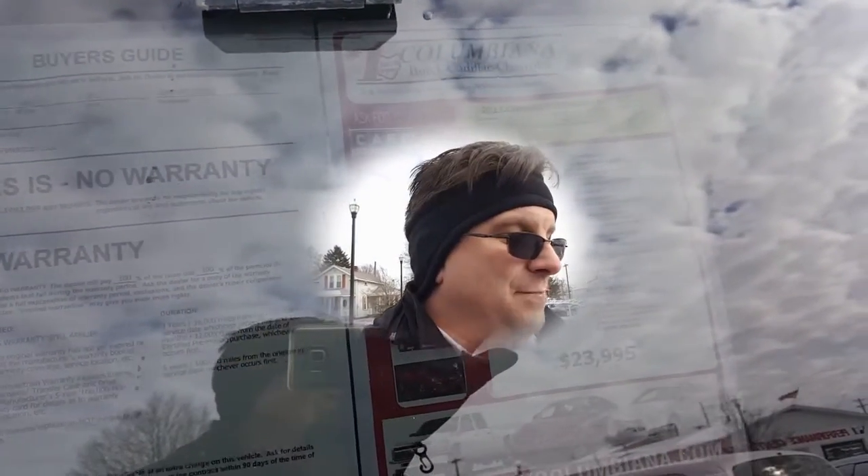Looking forward to meeting you and your husband Jeremy. This is the 2013 Chevy Traverse 2LT — great looking Traverse, excited to show you this. I do welcome you to subscribe to my YouTube channel as well as visit me at WayneUlery.com. Thanks for sharing this video with your friends and family, and now let's take a closer look at the Traverse.